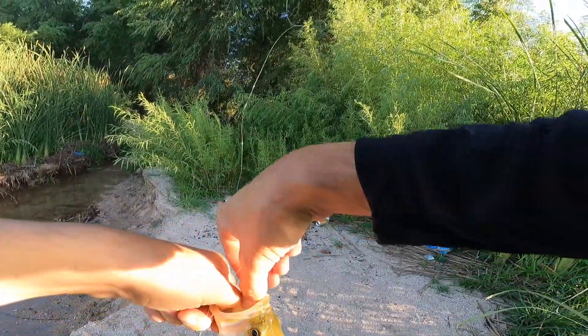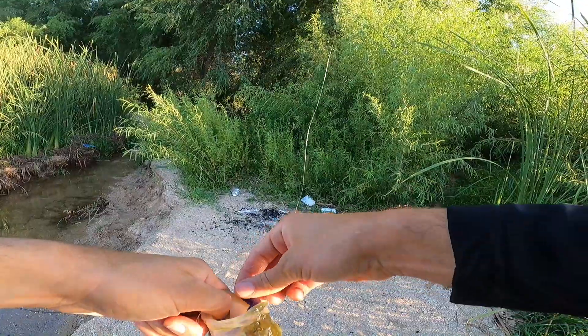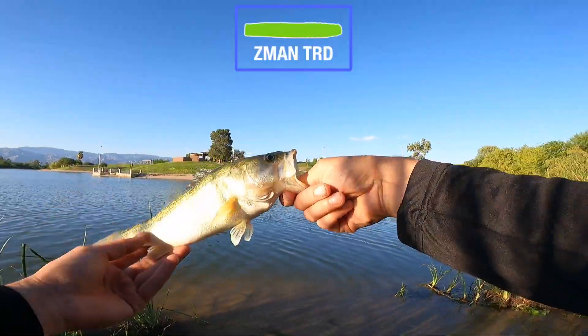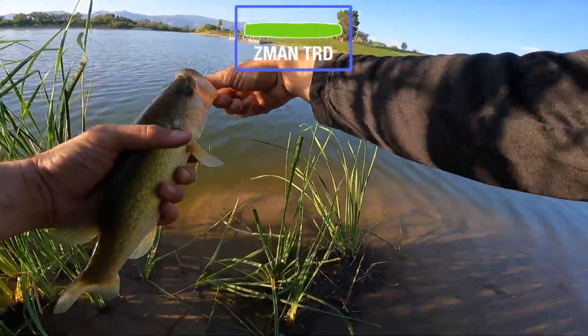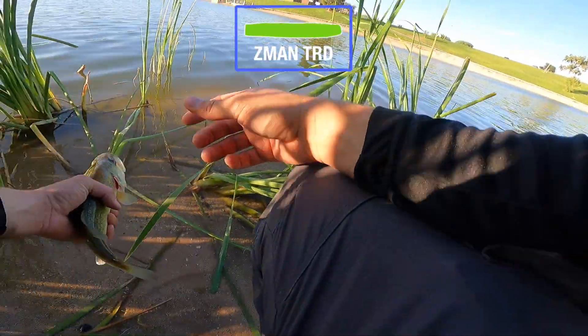Grabbed it right on the edge of the sandbar right there. Let's go ahead and run and go.